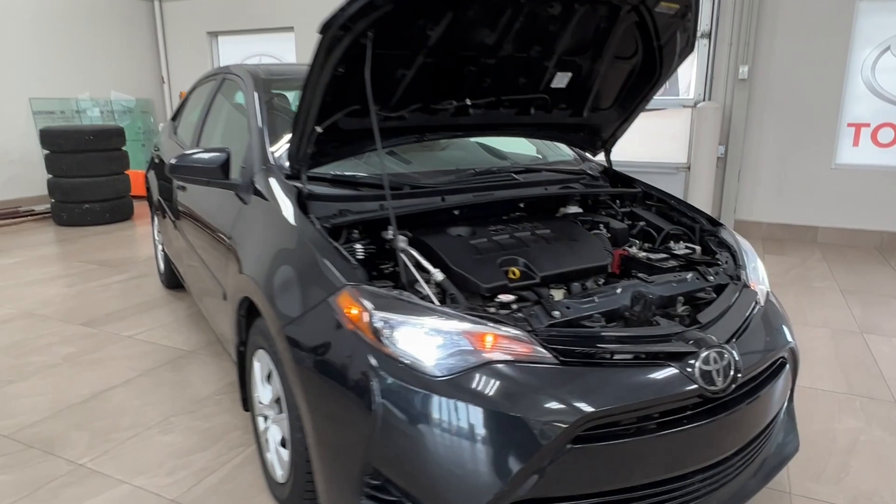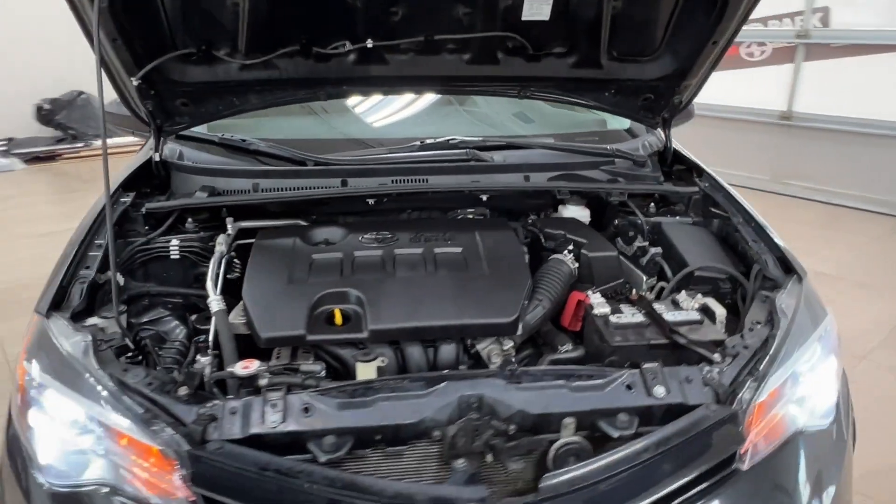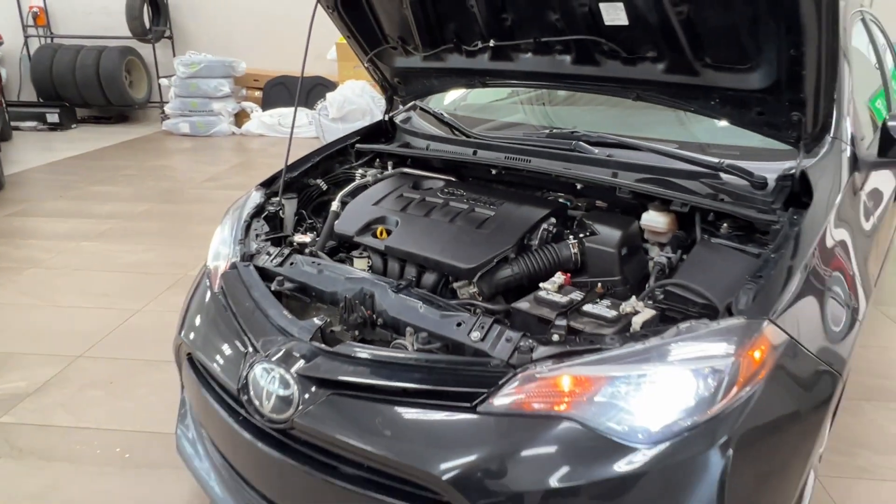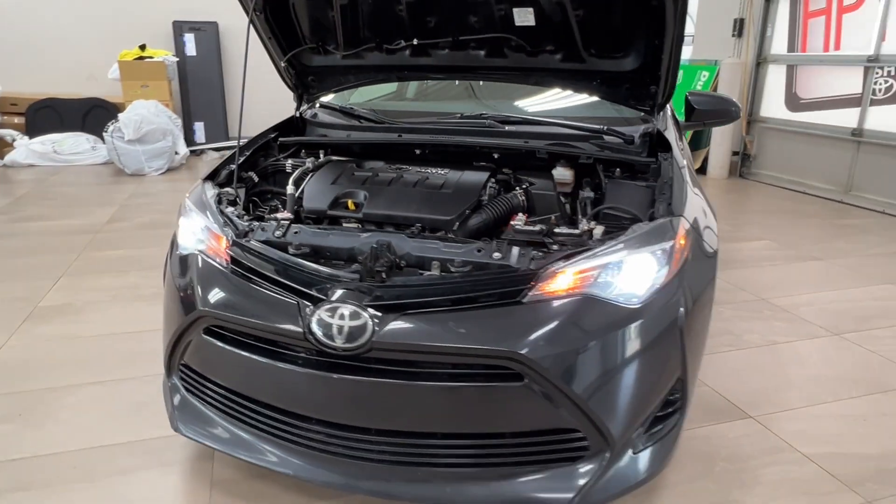Starting up front, underneath the hood you have a 1.8 liter 4-cylinder engine, automatic transmission, gets up to 132 horsepower, 128 pound-foot of torque.